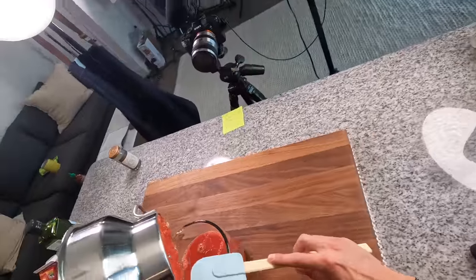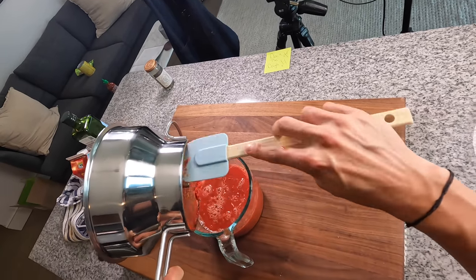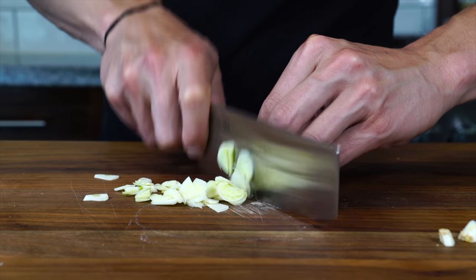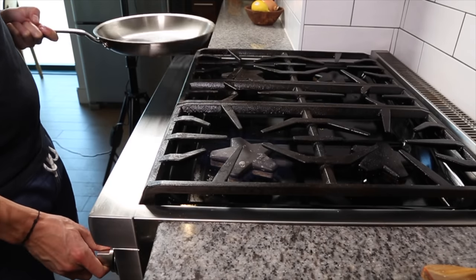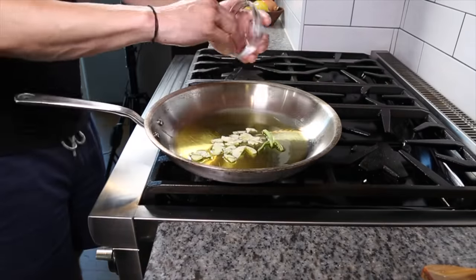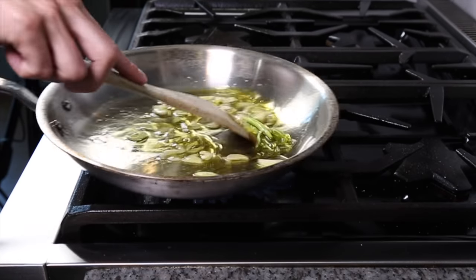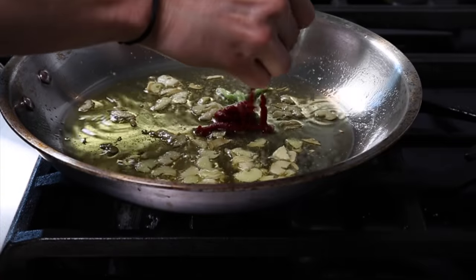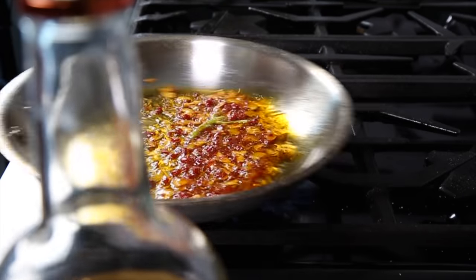Take a can of whole peeled tomatoes and run them through a food mill — you could also use a tomato passata or puree, but whole peeled tomatoes are higher quality than the grade B tomatoes used for purees. Slice some garlic very thin. In a wide pan to reduce quicker, cover the bottom with olive oil, then add the sliced garlic and a basil stem, hit it with a little salt, and bring the oil up to temperature until the garlic begins to brown around the edges. Then add something I didn't use in my original vodka recipe: about a tablespoon of tomato paste directly to the oil and garlic to build more depth of flavor, and work that into the oil.